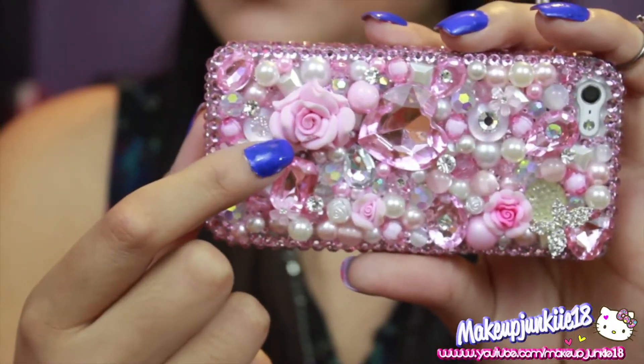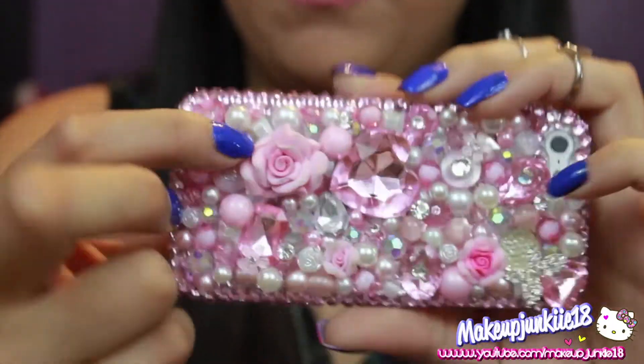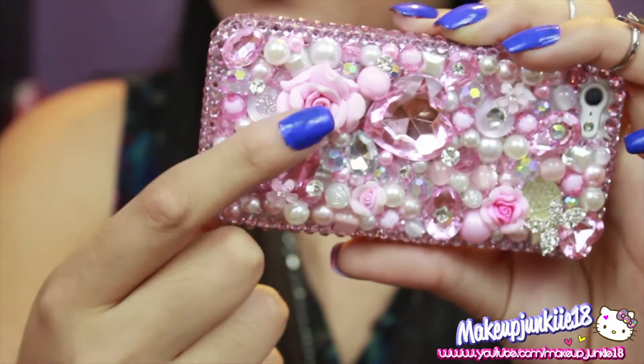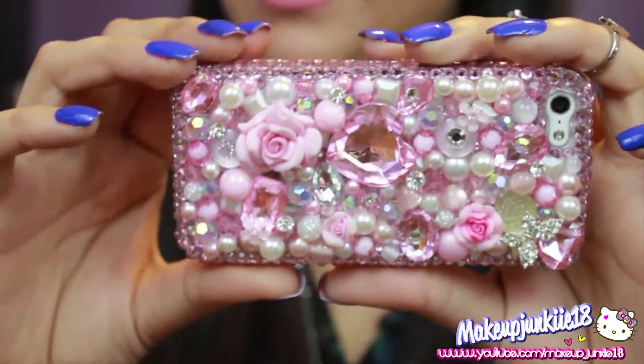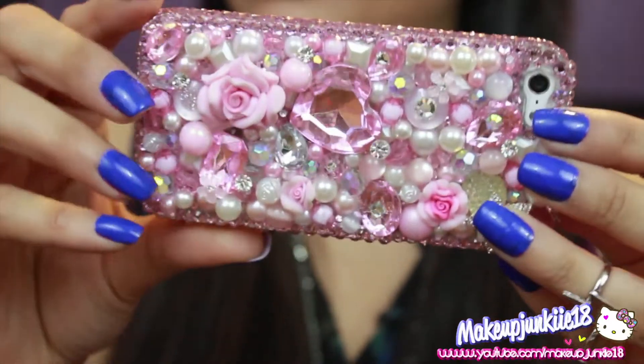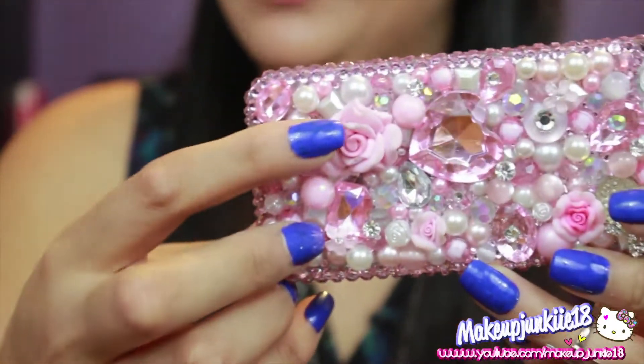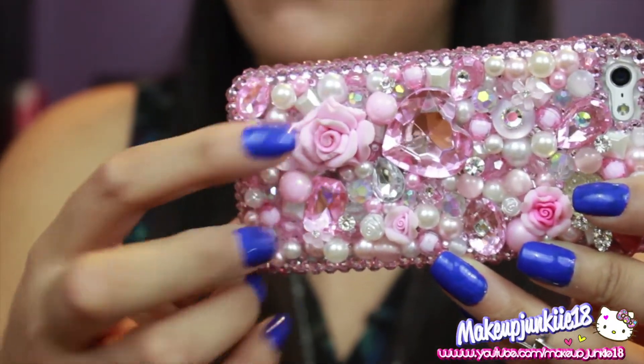I suggest not getting the roses because I remember the last time I had one of their cases, the roses fell off too. So let me do a little close-up of the flower. The roses right there are broken — whenever I put this phone case in my pocket, it rips. And they also get dirty from the tips. So I suggest not getting the 3D roses because of that.